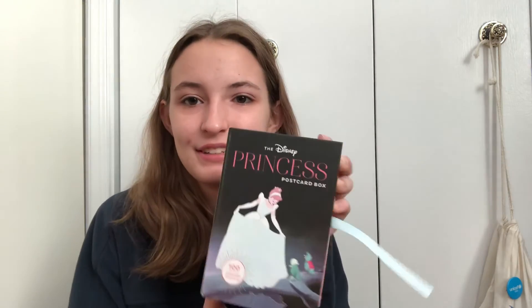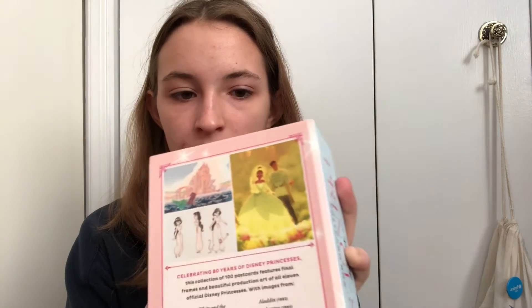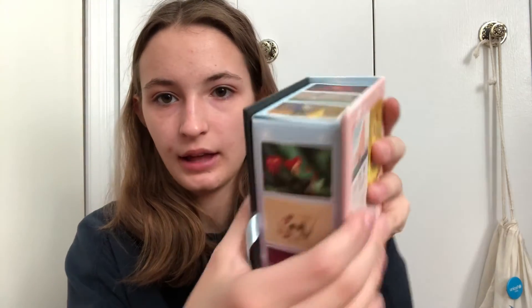I'm a sucker for Disney movies. My three favorites growing up were Sleeping Beauty, Cinderella, and The Little Mermaid — basically the only ones I'd ever watch when I was like five. So I got this Disney Princess postcard box thing — a hundred collectible postcards from all the different movies. It has concept art, which I think is really cool, as well as screen caps from the movies. I don't want to take them out and shuffle them because I don't want to bend them, but you can kind of see along the sides. I just thought it was really cool to look through all the concept art and think about how they actually put it into the movie.